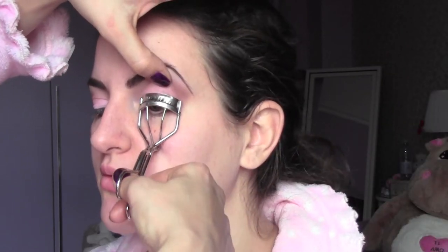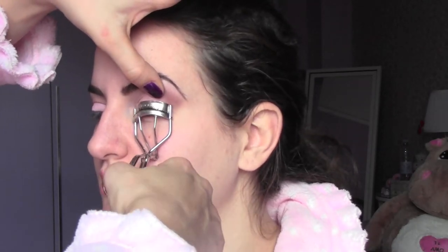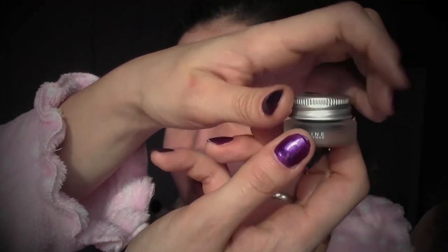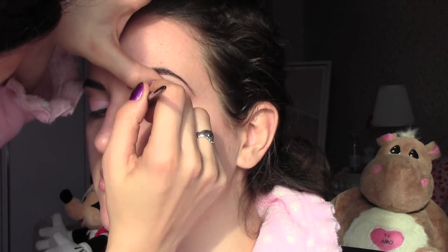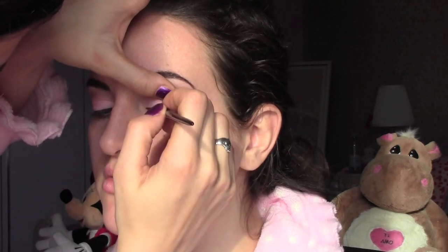I'm now going to comb the lashes and I'm using a Shroomora eyelash curler. Then I'm going to apply a gel liner — this is a gel liner from Maybelline in the color black — on a small eyeliner brush. Starting from the inner corner, I'm bringing the line outwards. Be really careful when you do the eyeliner because you don't want to mess up, so build the color little by little.